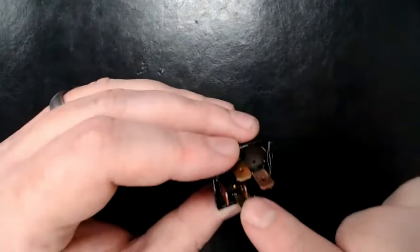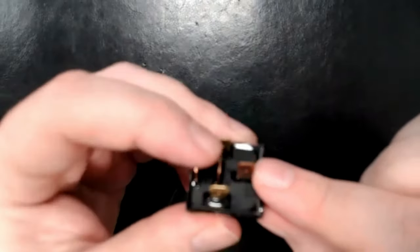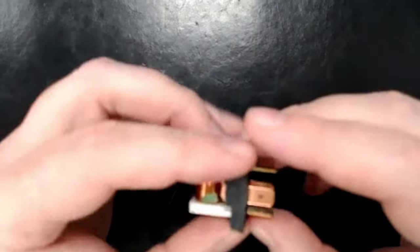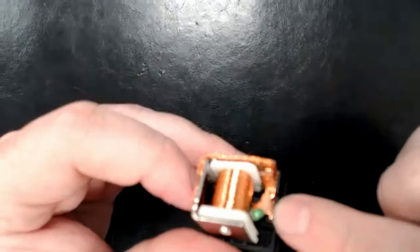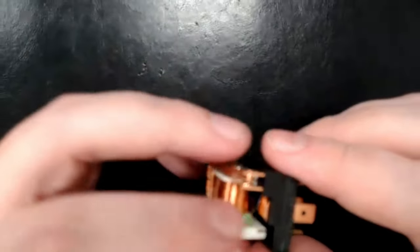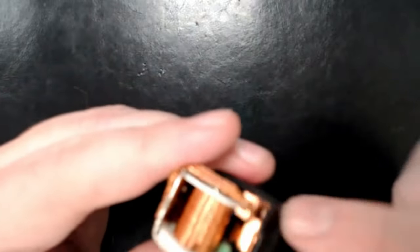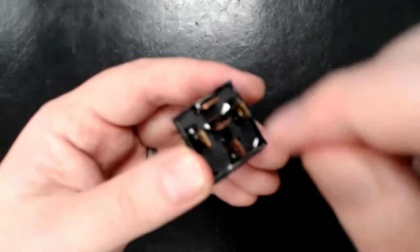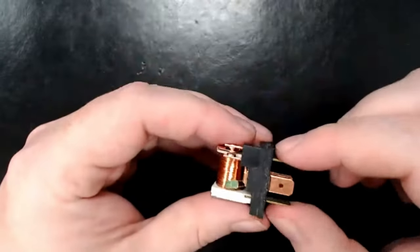Down on the bottom you have these two terminals — this one is your common. Then you have these two in the center that can be traced up. The outside one comes up through the plastic and is your normally open terminal. The center one comes up and over here, and that's your normally closed. So: common here, normally closed in the center, and normally open on the end.